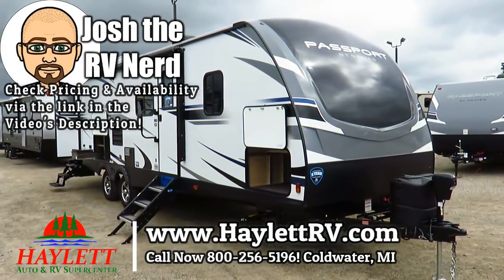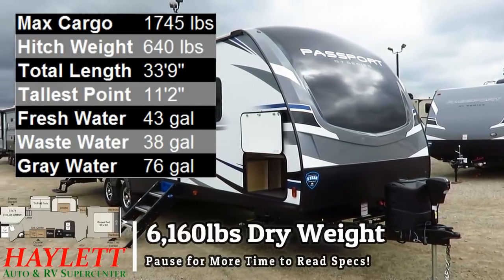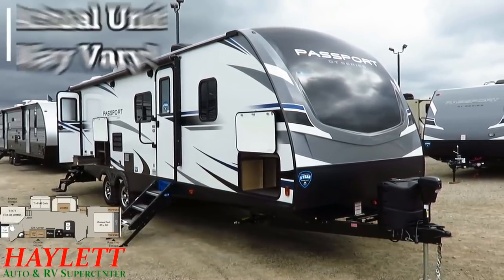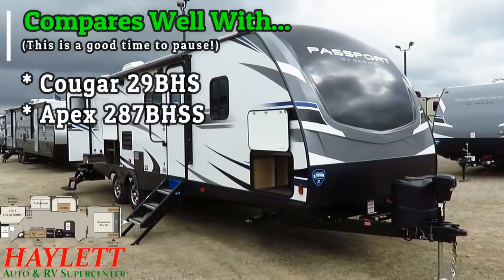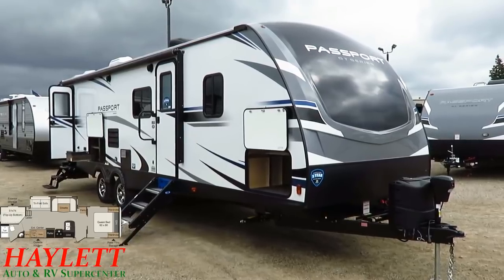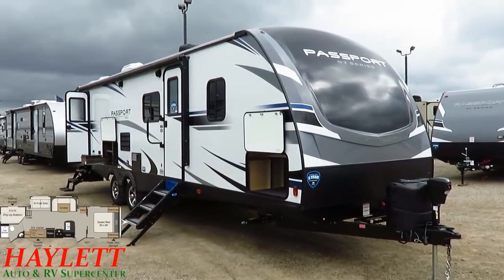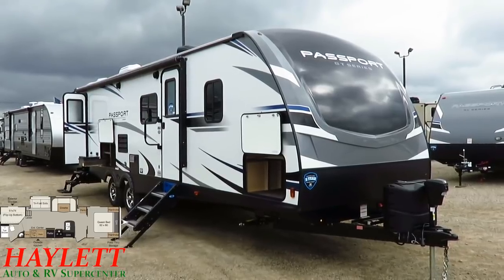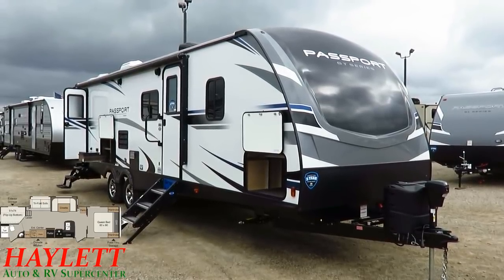Previously known as the Passport Elite 29DB, the Elite Series and the Grand Touring Series of Passports were effectively merged. What we have now is the new Passport 2950 Bunkhouse GT Series here at Haylet RV of Coldwater, Michigan. This layout was first popularized by the Cougar 29BHS that we also carry here. You're going to find roughly $3,000 to $4,000 difference between them — it's a bunch of small things that make up for that. However, everything that's really critical is still here, at a lighter weight, a lighter price tag, and a dynamite facelift inside and out. These guys have absolutely upped their game.